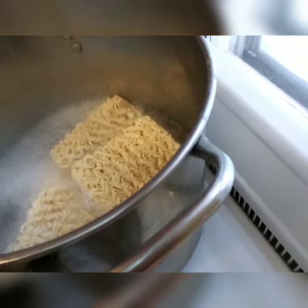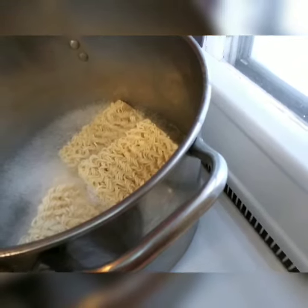Welcome back to the Dinner's Done Cooking Channel. Today we're going to take your ramen noodles to a whole new level.